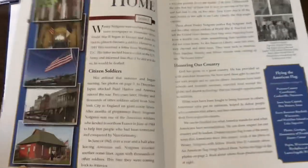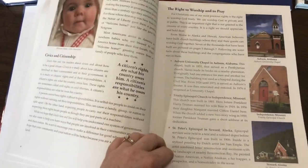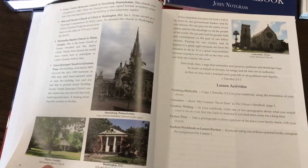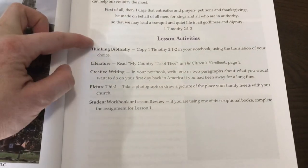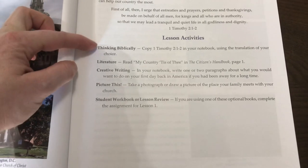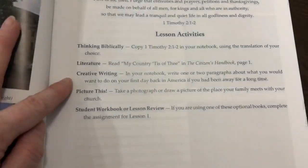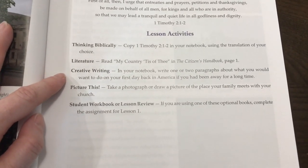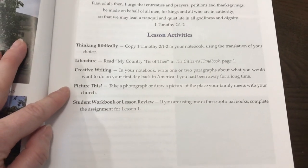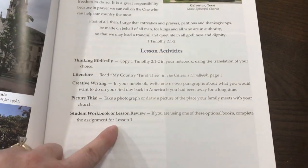The student reads one lesson a day. Each lesson has lots of pictures. Then there are lesson activities to choose from: thinking biblically, copy a Bible verse, literature — read 'My Country Tis of Thee' in the citizen's handbook — creative writing, where you write one or two paragraphs, picture this — take a photograph or draw a picture of where your family meets with your church — and student workbook or lesson review tells you which lesson to do.